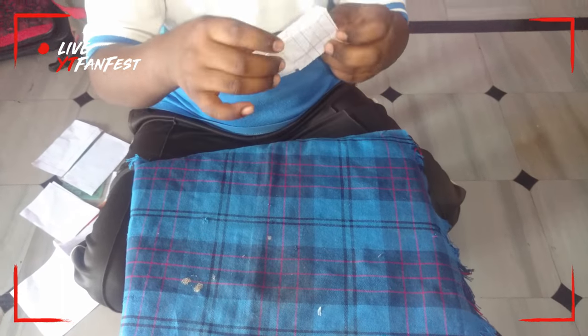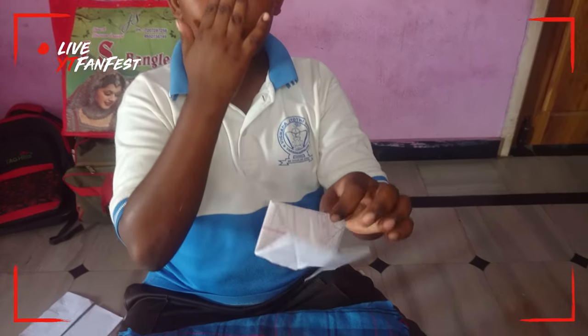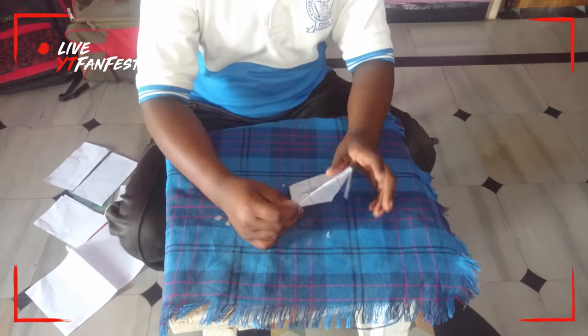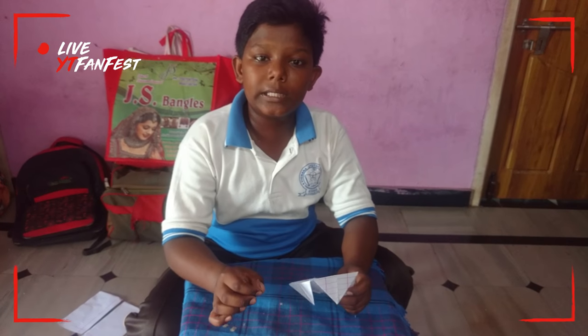Like that only, we want to show one more thing. I am now showing you how to make a ship.